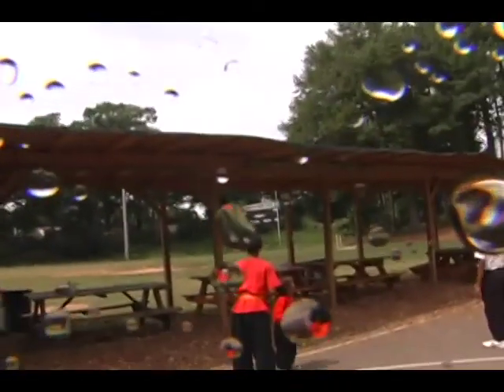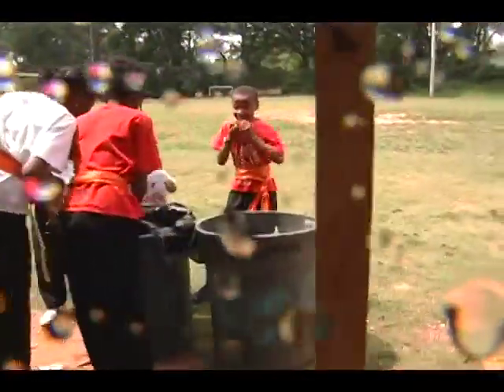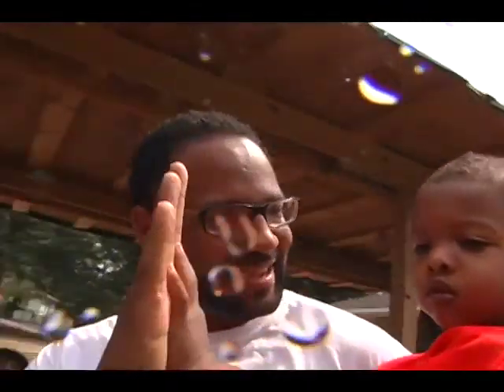Whoa! Watch out! It's in the trash can. Good job. Bullseye!